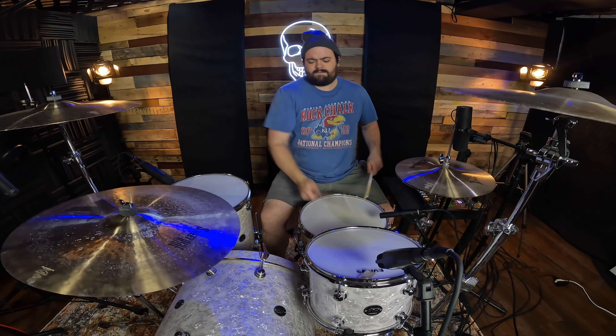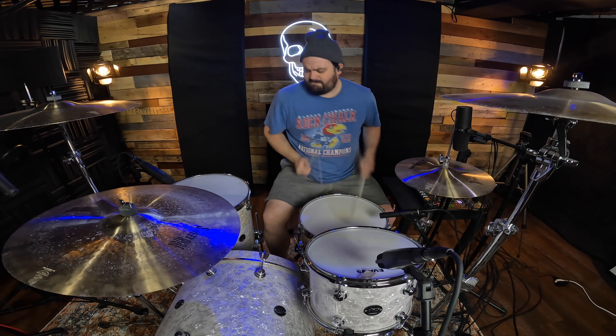This mixer comes in a 6-channel, 8-channel, 12-channel, and 16-channel version. I found the 12-channel perfect for recording drums — there are plenty of inputs to use. Links are in the description if you want to check this mixer out, and let me know what you think in the comments.